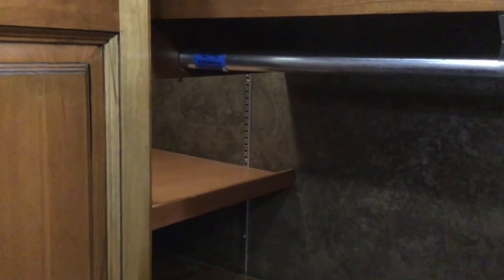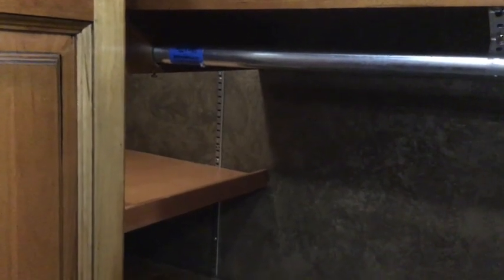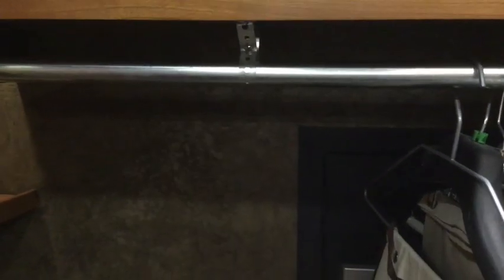One of the other things we did back in the wardrobe area is that it originally came with a half-inch steel rod. Since we do full-timing, you have to have clothes for every season, so we put in a full one-inch steel rod the length of the closet, held up by three brackets. That way we can hang a lot of clothes back here without any difficulty.